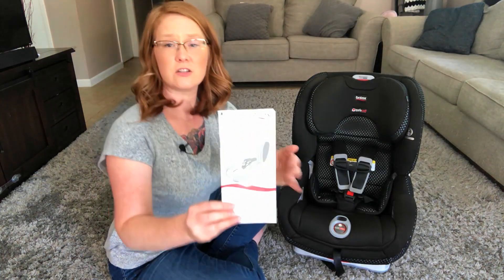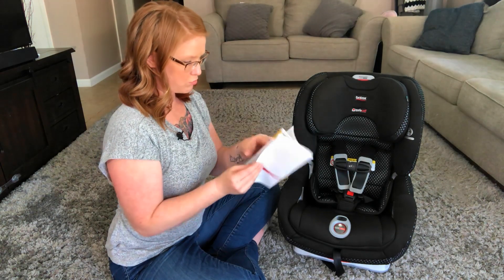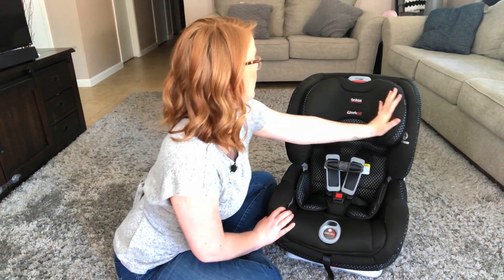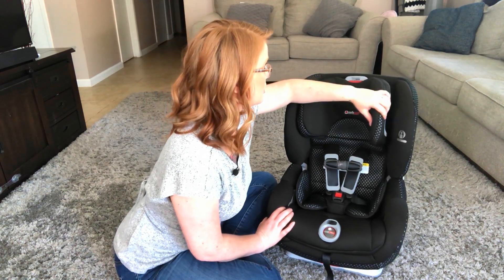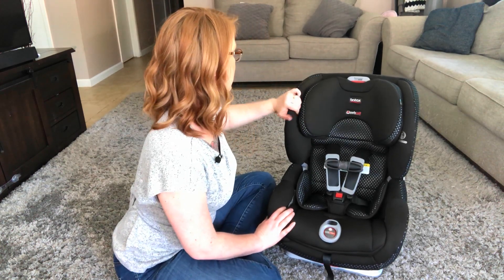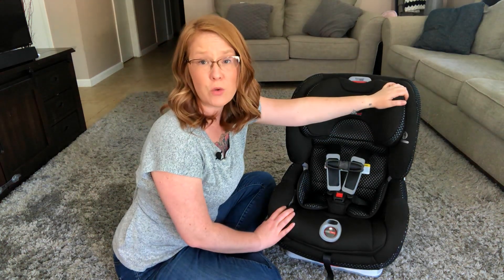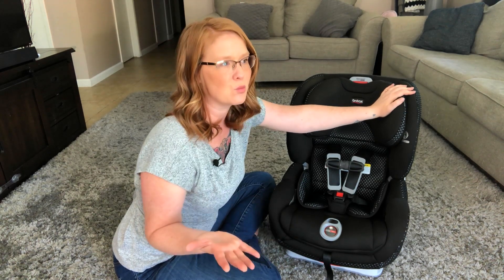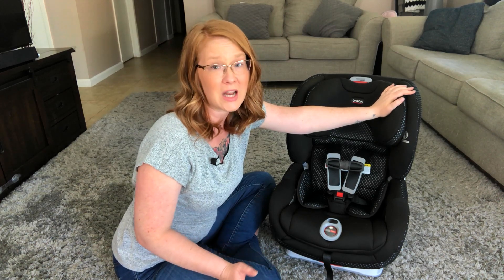Here is the instruction booklet — I'm definitely going to have to take a look at that and make sure I install it properly. This is really nice; it has a nice padded headrest that is really soft and comfortable. It looks like it's double-layered — the headpiece wraps around on the side, and it has cool flow fabric, which I'm really excited about because where we live it gets really hot — upwards of 105 to 106 degree weather.